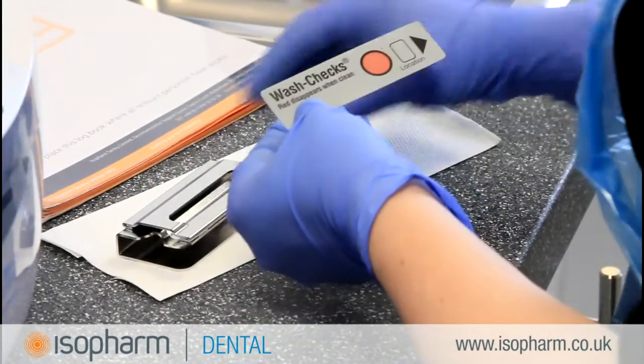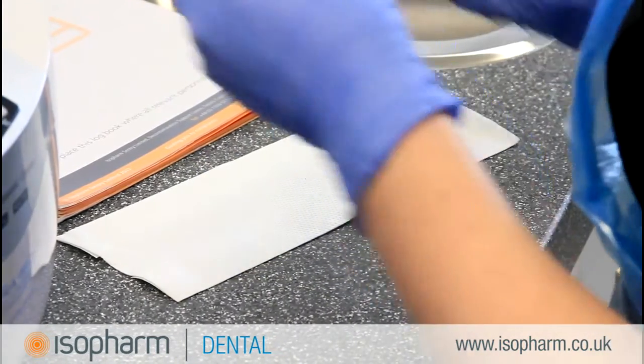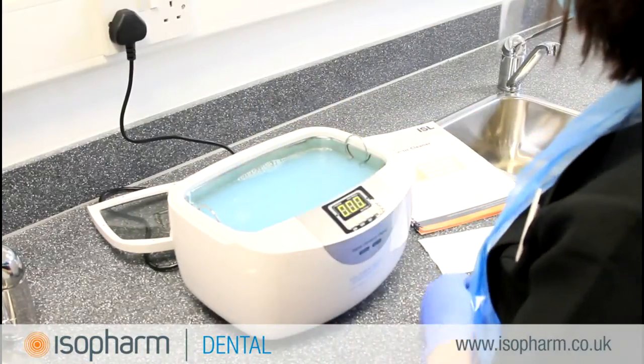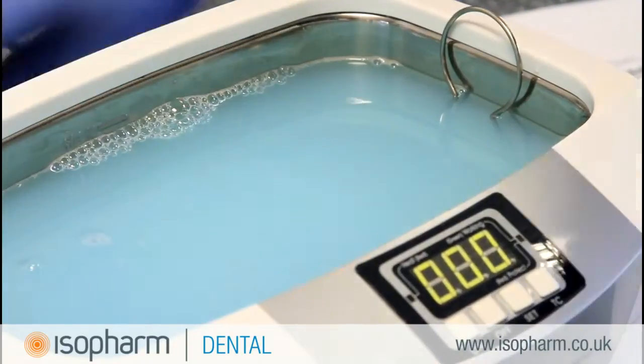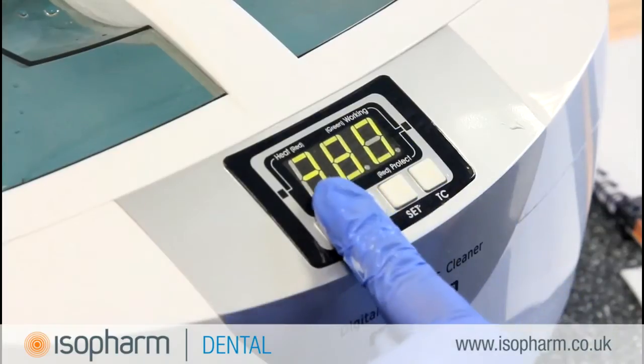Once this cycle has completed, the ultrasonic cleaner is ready to be tested. Remove a Wash Check strip from the pack and check that the test strip is not out of date, then place it in the Wash Check holder. Place the holder into the centre of the ultrasonic cleaner, making sure that the red stain faces upwards. Run a complete cleaning cycle, the same cycle as you would use for a batch of instruments.